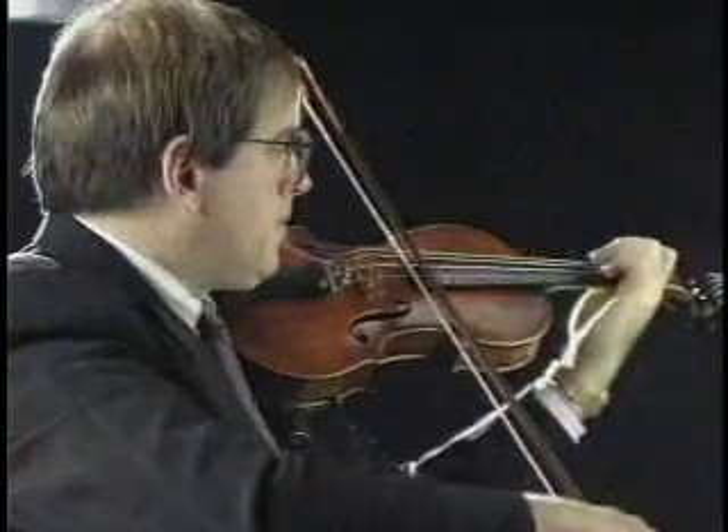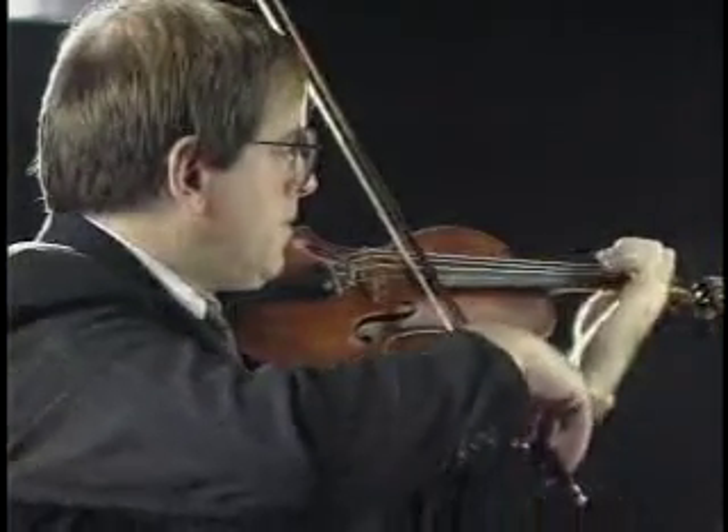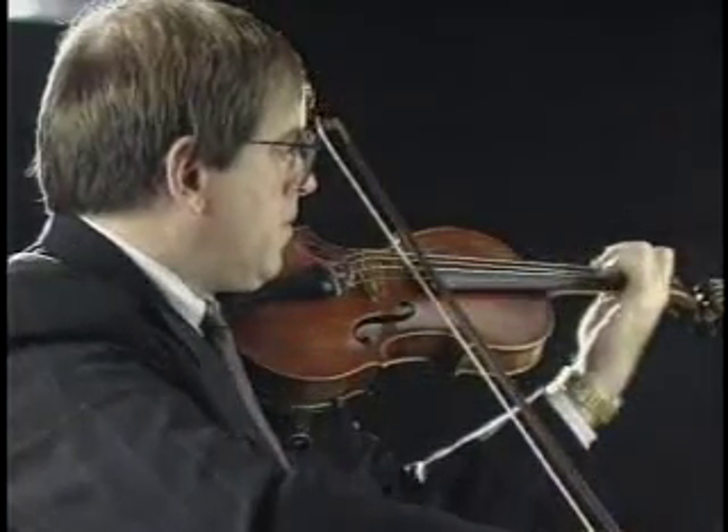The final segment in the string series covers the important area of relaxation, keeping young players from becoming tense and urging them to enjoy their instrument. The one factor, more than any other, that inhibits people from playing their very best is tension. On this video, we will discuss some of the factors that cause tension in string players, and hopefully give you some ways to deal with them.